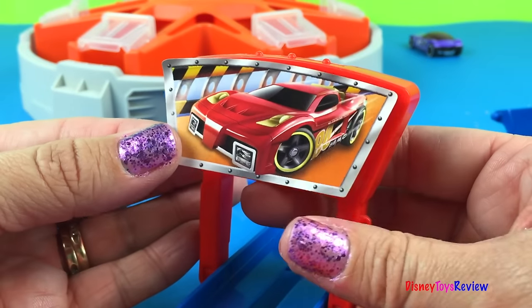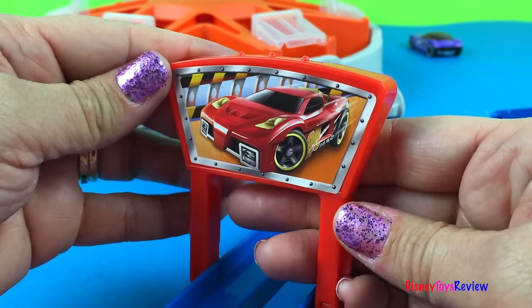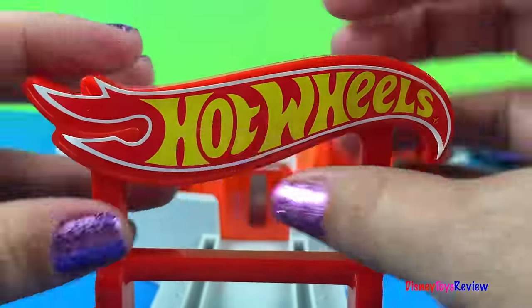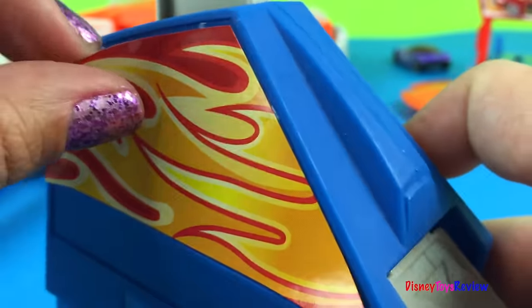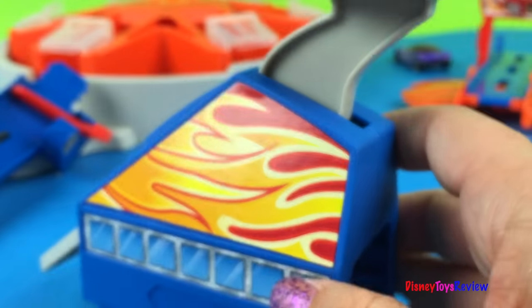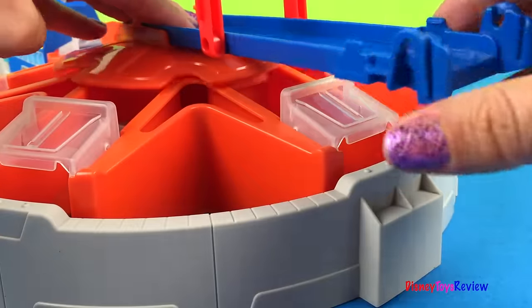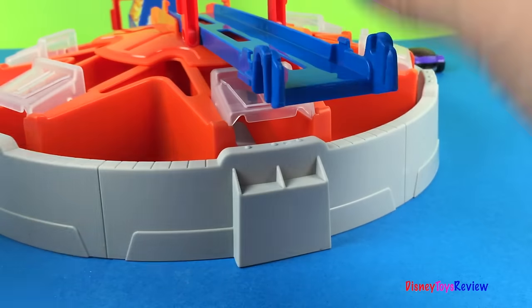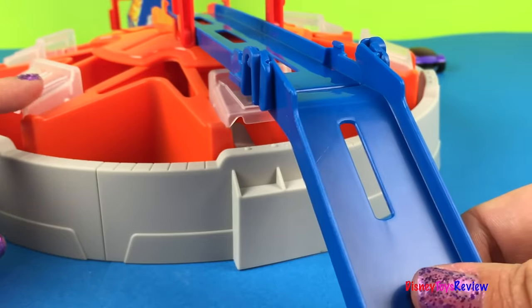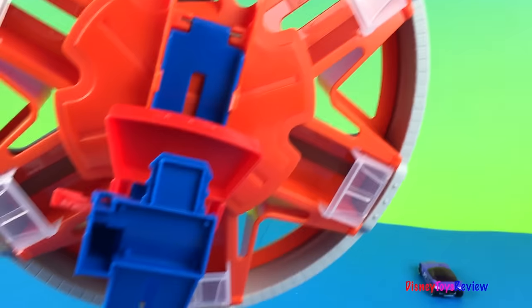Here's our first sticker — awesome! Hot Wheels! Super easy to put it together. Let's see how it folds up — pretty easy to carry with you too, just pick it right up.